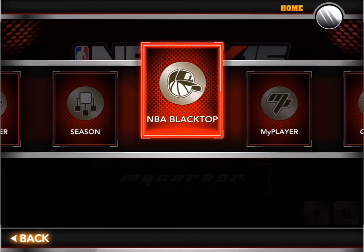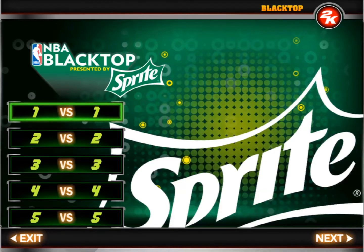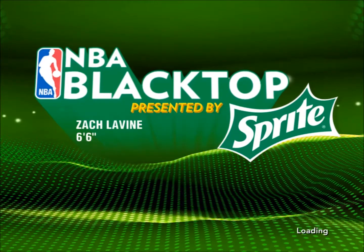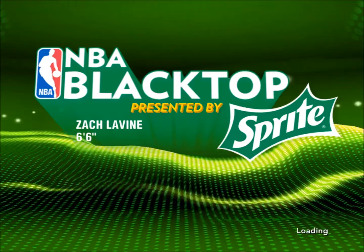Today hopefully we'll get some dunking, so let's kick on with some Blacktop. I'm gonna go 1v1 because I can take everybody down on my own. We're gonna be going Zach Levine — the 2015 NBA Dunk Contest champion — and going up against Michael Carter-Williams. They are both standing six foot six, and both point guards. Let's see who will dominate at the end.